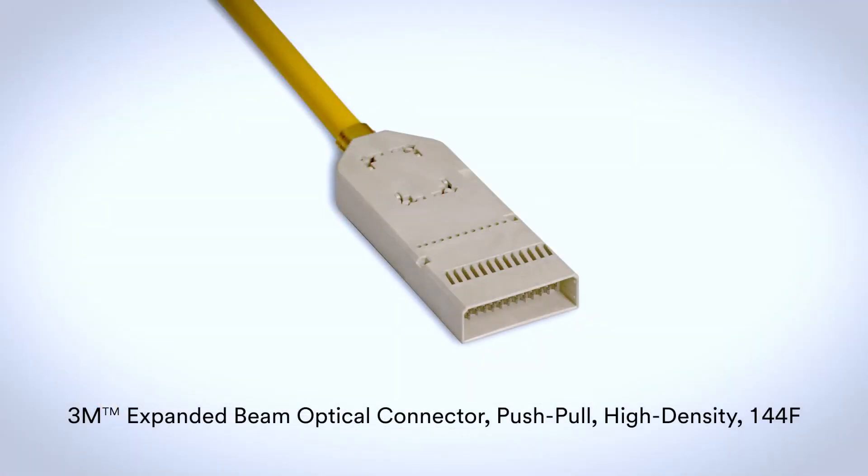This is the 3M brand EBO HD 144, a 144 fiber high density connector with a low required insertion force, allowing up to 2,304 fibers in one RU.